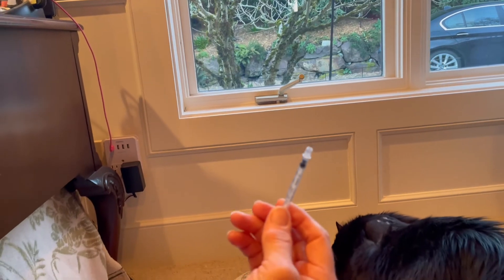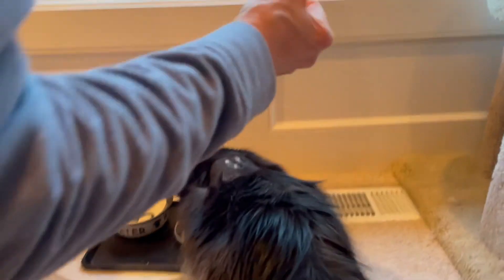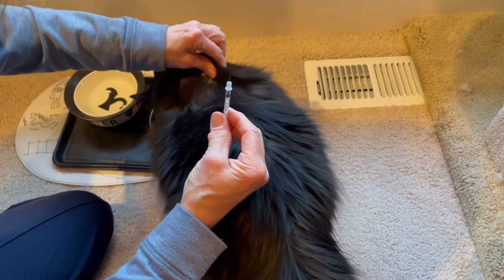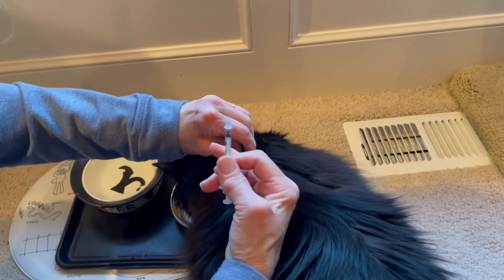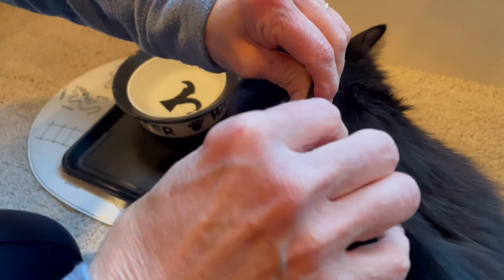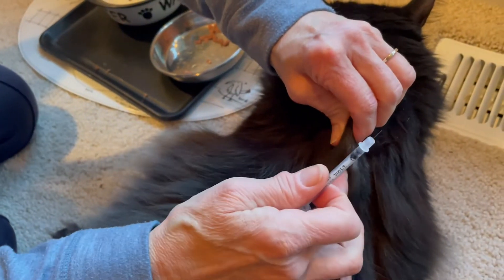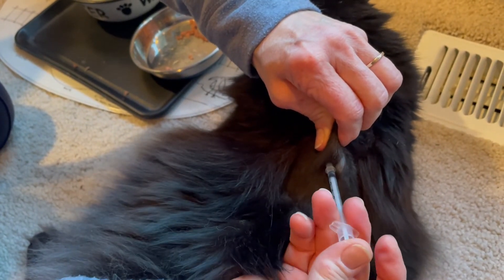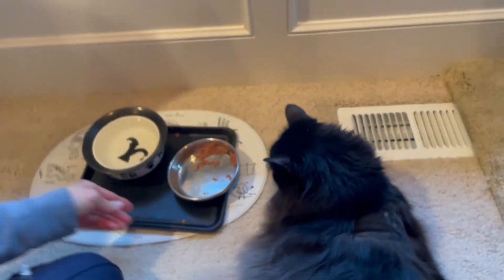It's a tiny little needle. Come over here, little Miss Tabitha. You grasp her skin — just want to pull up some skin. You can see this little pocket that it makes here. Right there, just go at a 45-degree angle. Hold still — poke down, inject, and she's done. And she says, I didn't even notice!